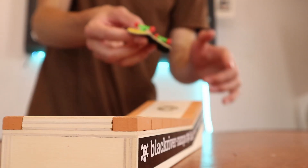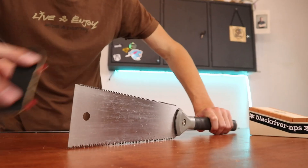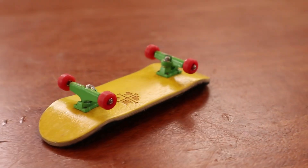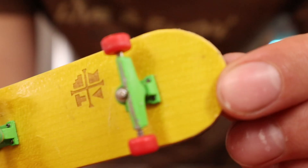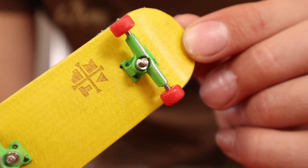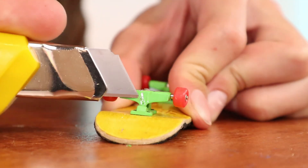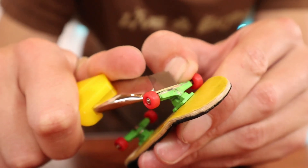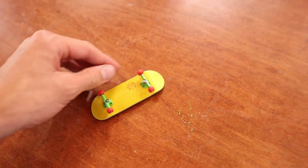The nut came off of the trucks again. I'm putting lock nuts on just so they don't fall off. The paint on these trucks actually stays on so well.